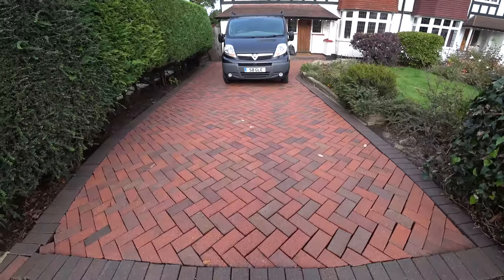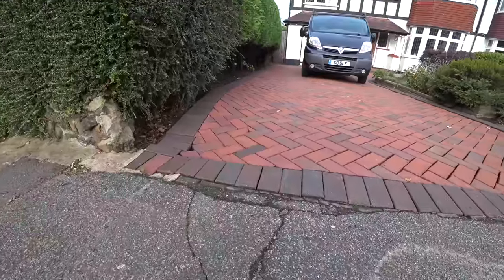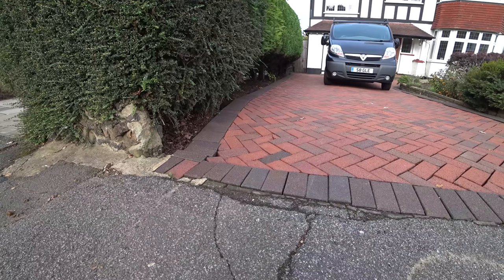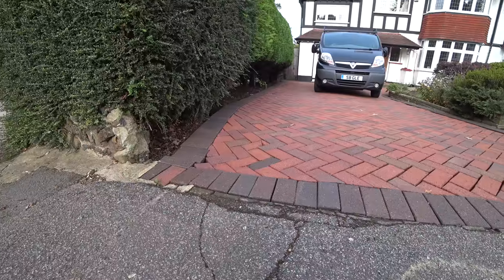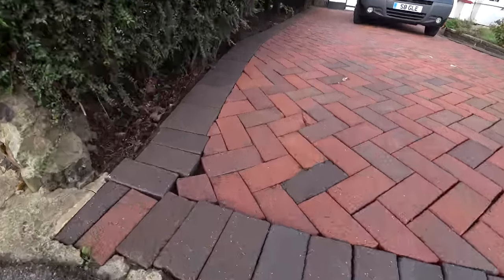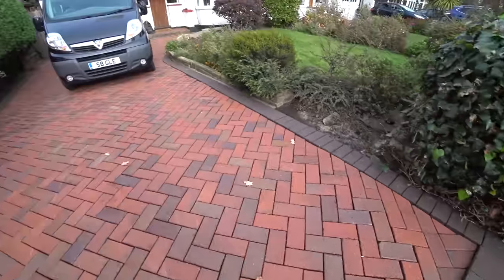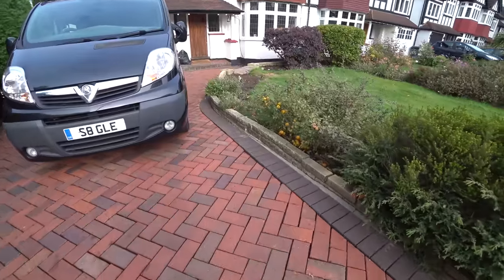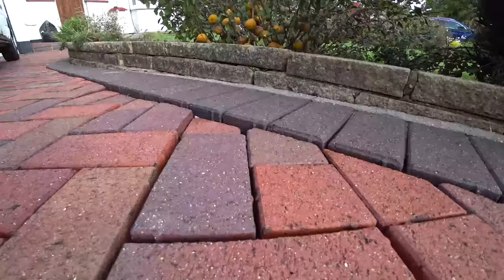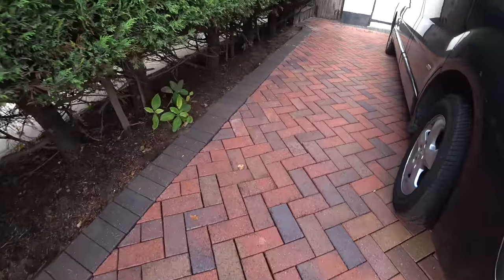The customer asked me if I can reset a few of the blocks. You can see just down here — there's a section here, and a section over here, and one just down here — a couple of blocks that are lifting and have sunk away. Can't really see it at this angle, and the same again just down there — there's a small patch there.